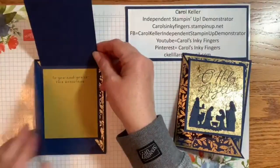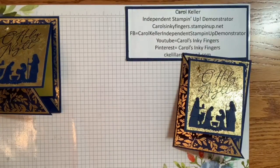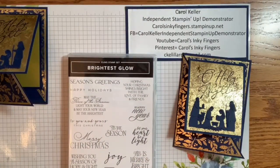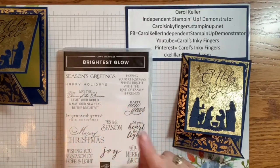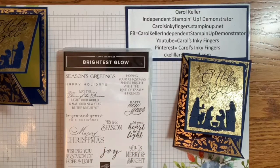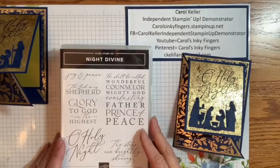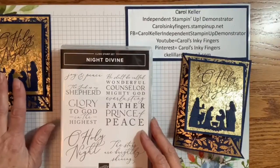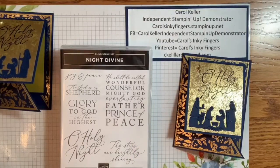Pretty easy, and I think very elegant. I really had fun playing with these supplies. The Brightest Glow stamp set and the Night Divine stamp set only have sentiments. Brightest Glow has Season's Greetings, Happy New Year, Happy Holidays, and Merry Christmas — great sentiments for the outside and inside of your card. Night Divine is meant to pair with the dies. I toyed with the idea of just putting a sentiment on the front, but I really had to use that embossed design because I loved it.